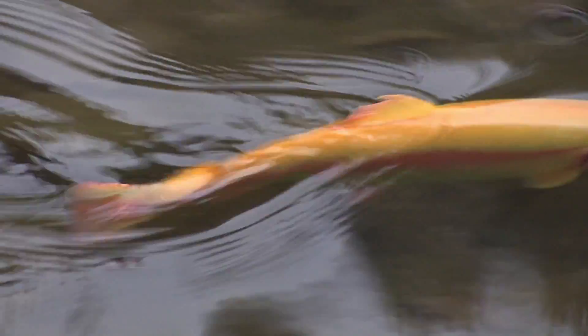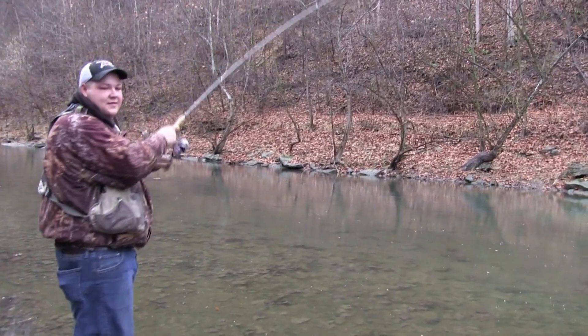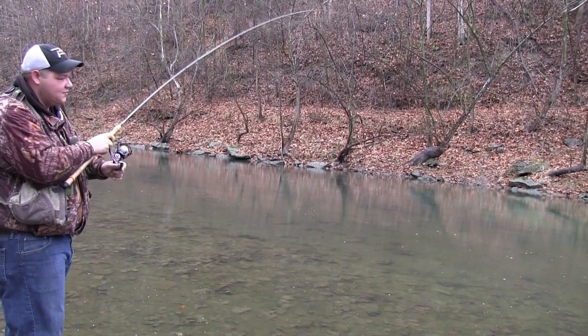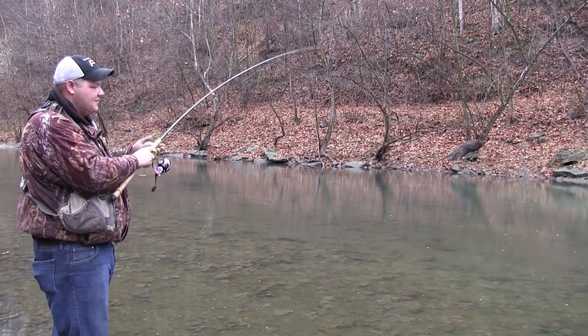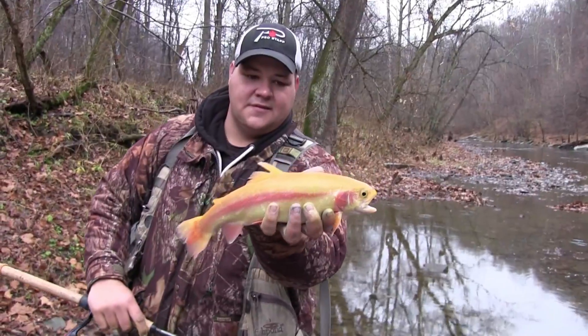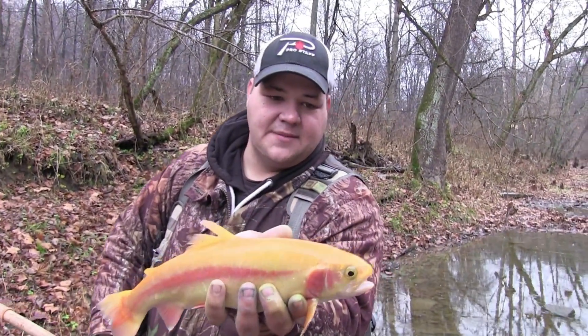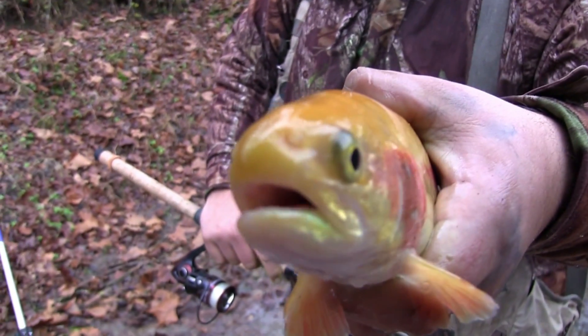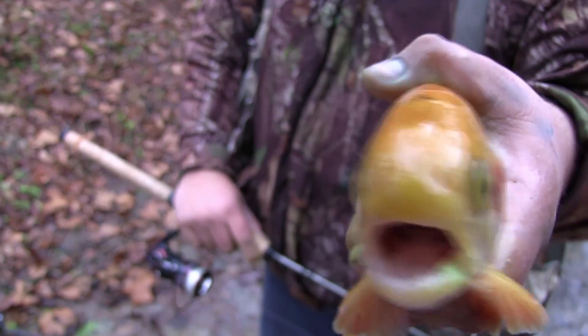Got another one on the chartreuse fire dye! This is another one on the chartreuse fire dye minnows — these are fathead minnows in chartreuse fire dye. Two golden rainbows in two casts, back to back. A lot of the golden rainbows are about the same size. Another golden rainbow on the chartreuse fire dye minnow — check out his mouth, you can see a little bit of the chartreuse right on his lip. That was two casts, two golden trout.